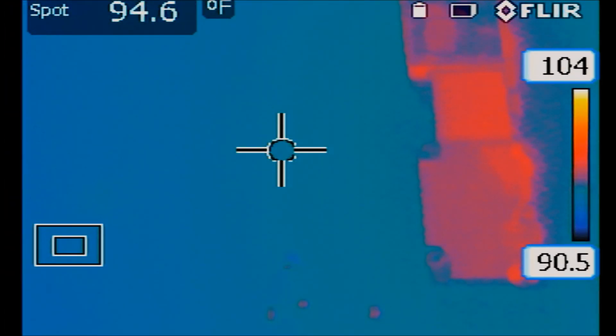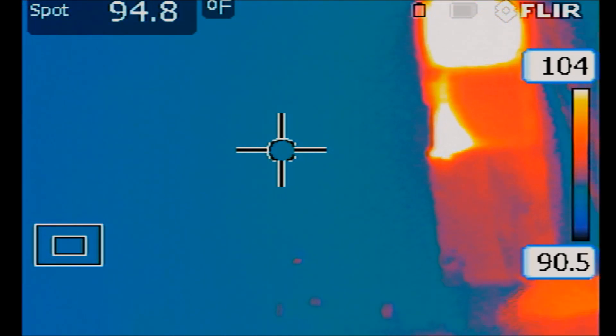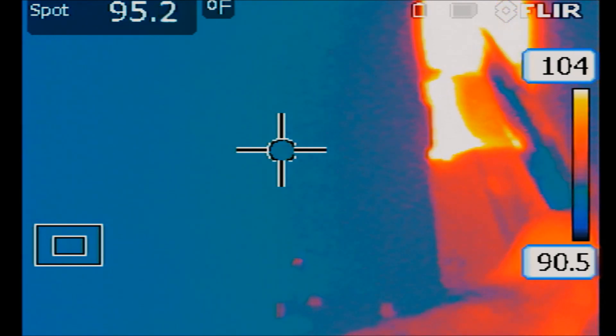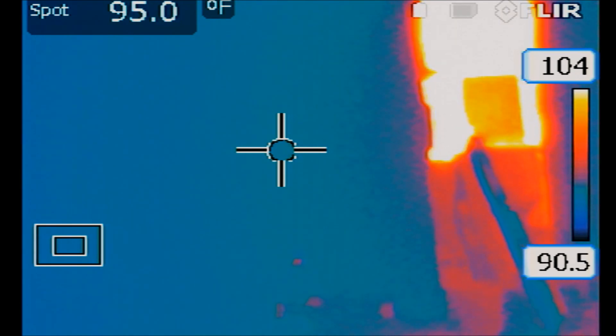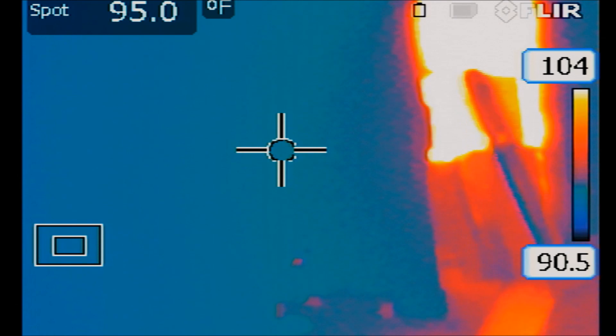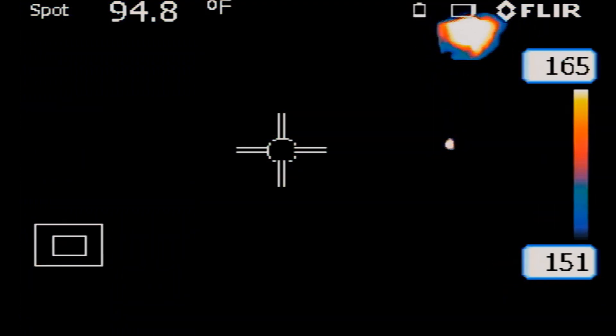Let me show you what happens as soon as I plug in the lightning cable. We have the CPU on the left side — that's the CPU — and it got really hot. This area got very, very hot to the point where all the components nearby got hot as well. In order to see which component is getting the hottest, I need to raise the temperature boundaries of the FlirCam — instead of 90 to 104, I want to see 140 to 165. It's this component that's getting the hottest, and this is most likely the shorted component.